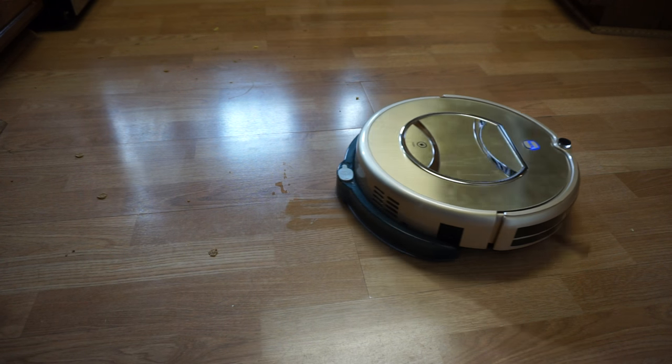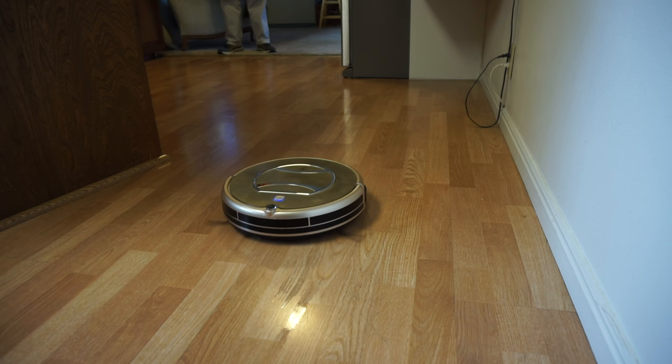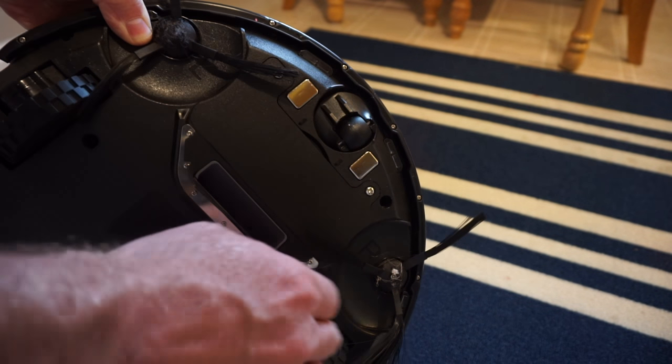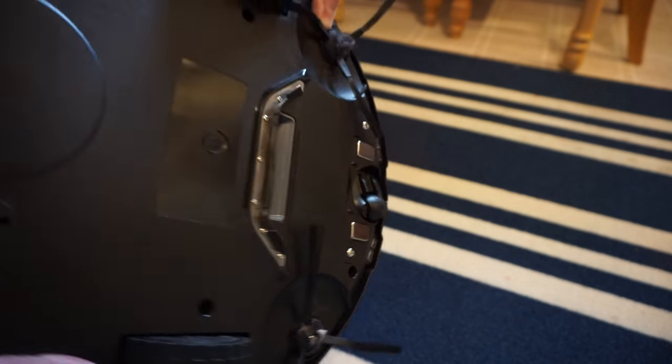It's not really as good as a mop, but it gets most things as long as they're not too dry or hard on the floor. One thing to keep in mind is this robot is more like a sweeper and not so much a vacuum cleaner.